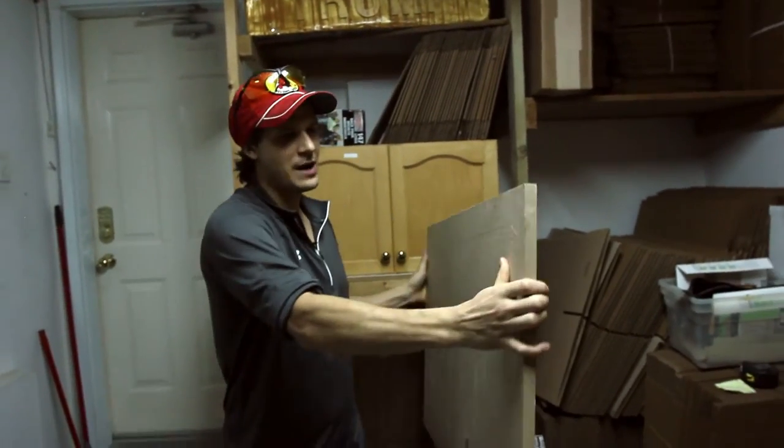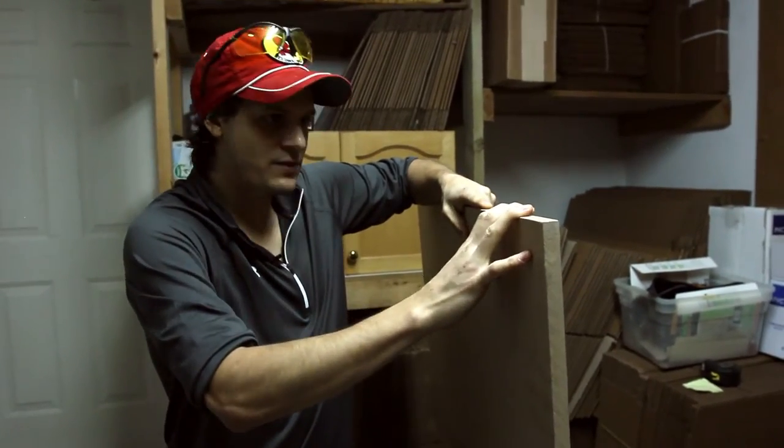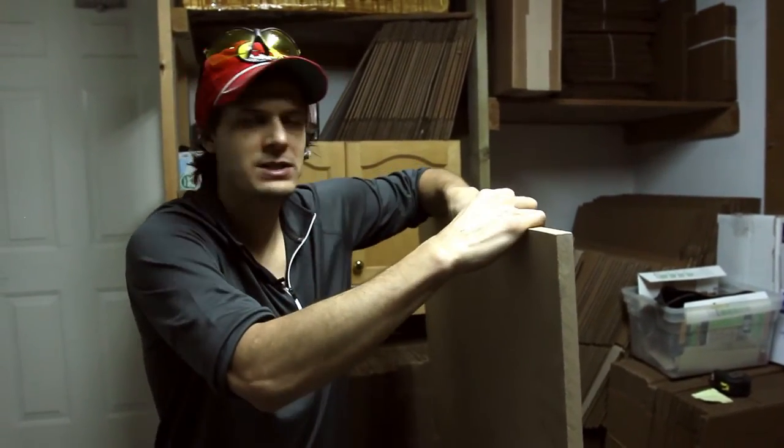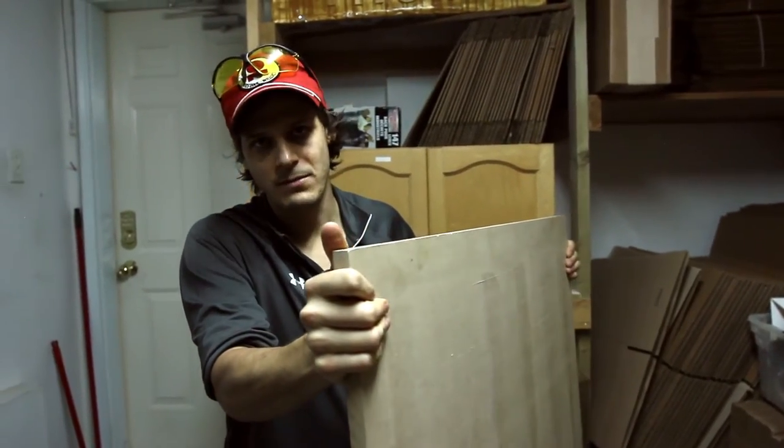I'm just using this — it's just a scrap piece of wood that we have in the garage. But it's perfect for this because it's just three-quarter inch MDF. So it's thick enough that it's not going to warp over time. That's the main thing.